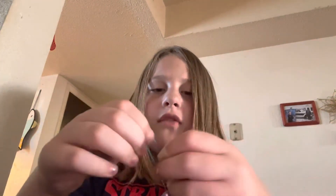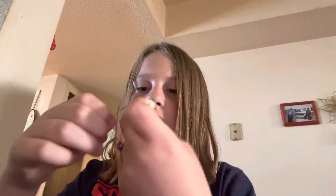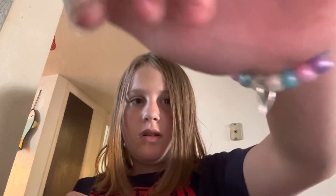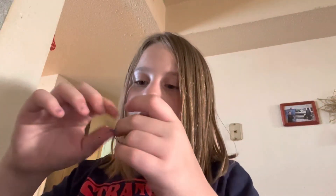If it looks a little small and you have stretchy cord, it should fit. If it doesn't, just cut it off. Here's what it should look like. After you make sure it fits your wrist, fix it a little bit, then cut off as much extra string as you want.